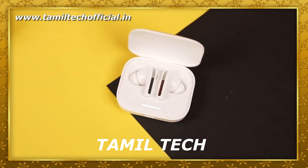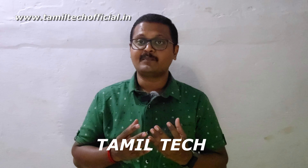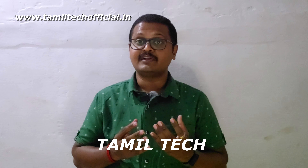Hello and welcome to the channel. We are going to launch the Redmi Buds 5 on Amazon. We are going to launch a 3D version of the Redmi Buds 5. We are going to talk about the Redmi Buds 5 full review.